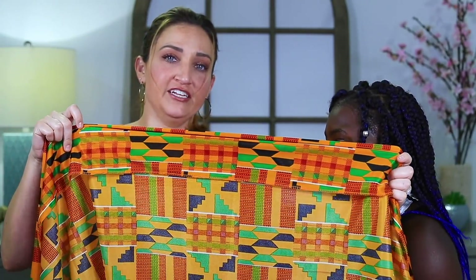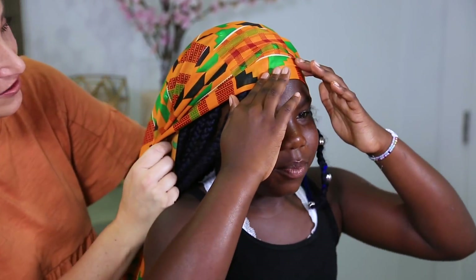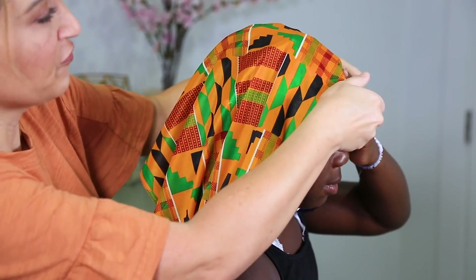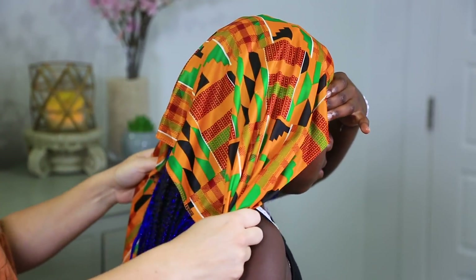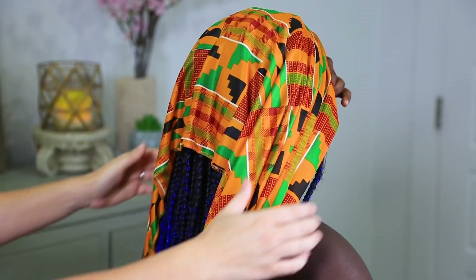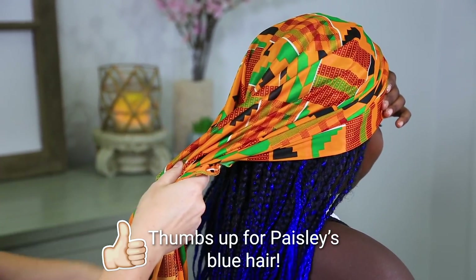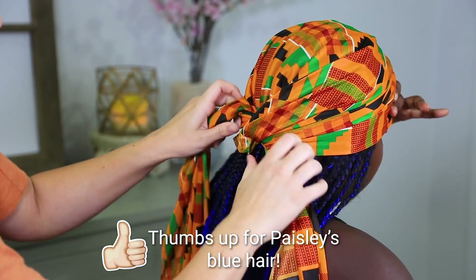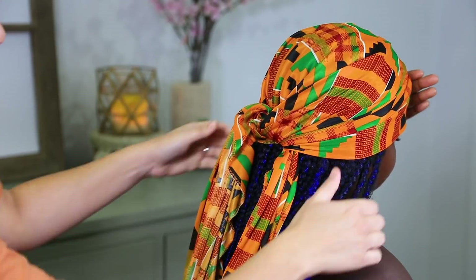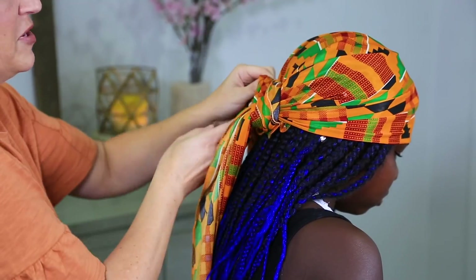I'm just going to start by folding this edge on one side and I'm going to place this right on her forehead. I'm going to hold it — are you going to hold it so it doesn't move? Then I'm going to take the two edges and make sure they're about the same length — we want them pretty even. Take it around to the back of her hair and tie it like a shoelace — a nice little knot right here at the bottom of her head.